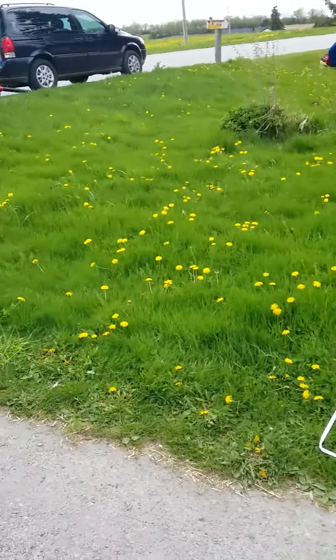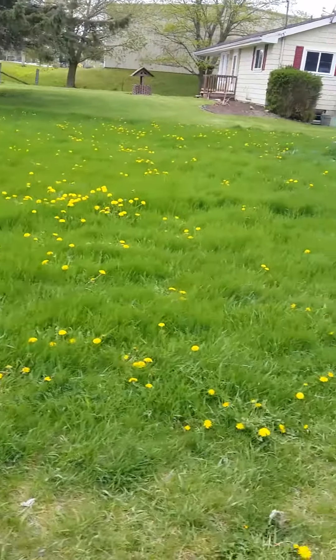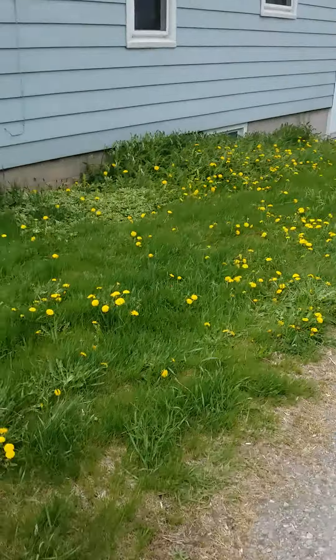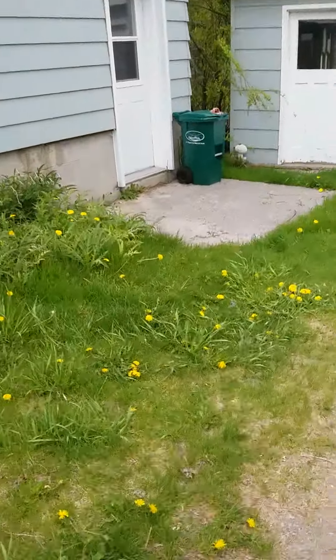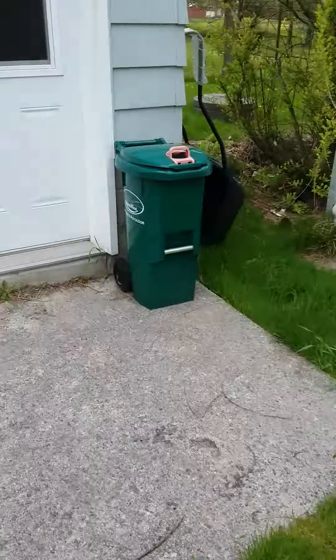Hey, it's Palmer Stevens from Apex Lawn Care. We're out here taking care of this property. You can see that grass is quite high — in some spots it's as much as a foot. This is the first cut of the season for this place, and we've got a pretty big yard.